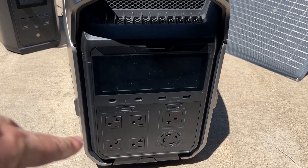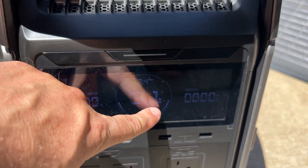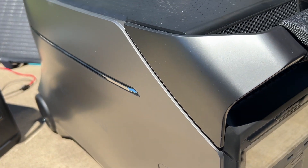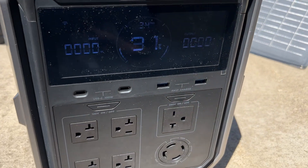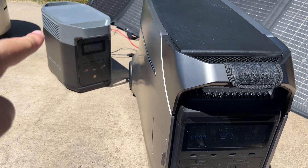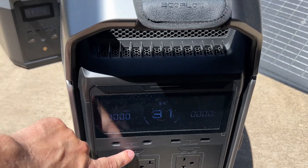It has four AC outlets on the front. Turning it on, you'll see a brand new display face that they've updated — it has a sleek look on the side and also has wheels and a handle to make it easy to move around. This has four times the capacity of the Delta 2, so it has a lot more power.